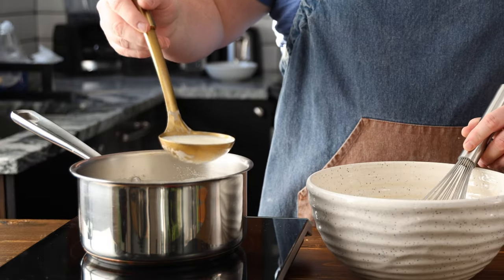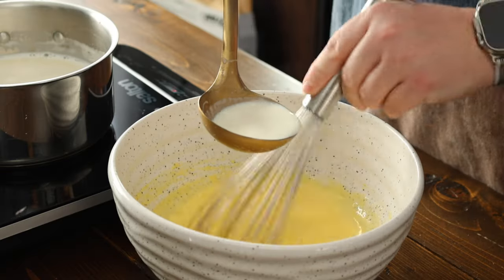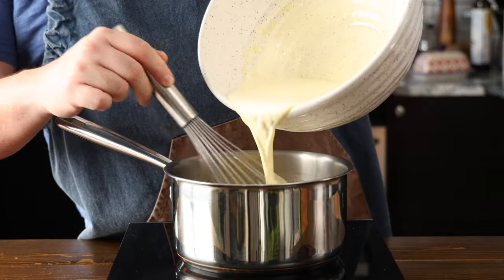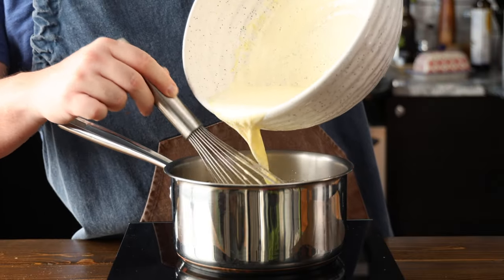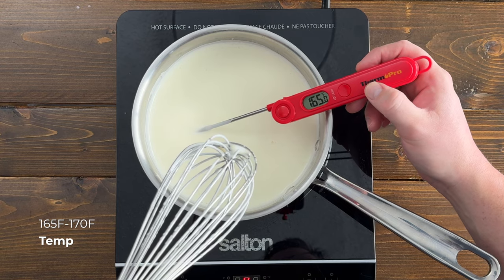Ladle the warm milk into the eggs and sugar mixture, one ladle at a time, while whisking continuously to prevent curdling. This is going to help temper the eggs. After adding about three to four ladles, pour all the mixture back into the pot and stir. Slowly heat it up to 165 to 170 degrees Fahrenheit. Heating the mixture of milk and egg yolks to this temperature range serves a crucial purpose in the recipe.